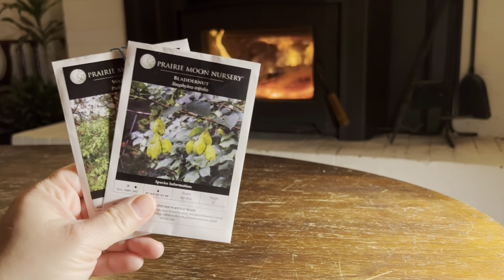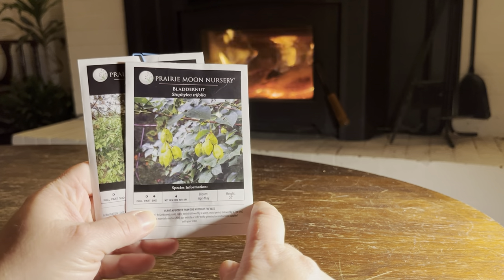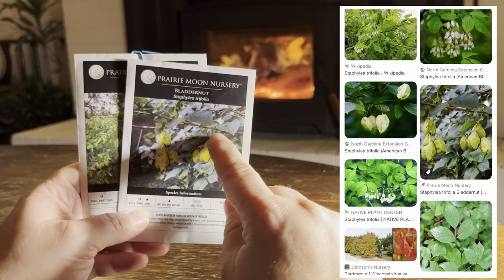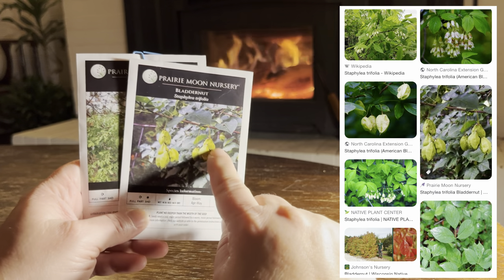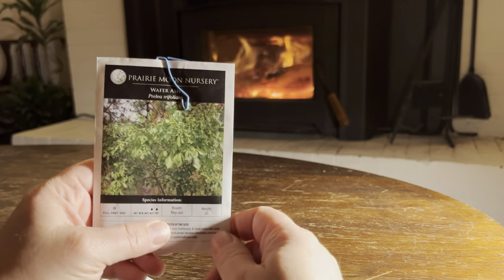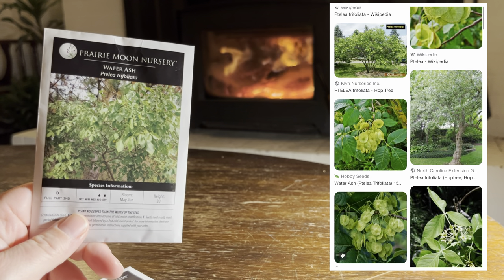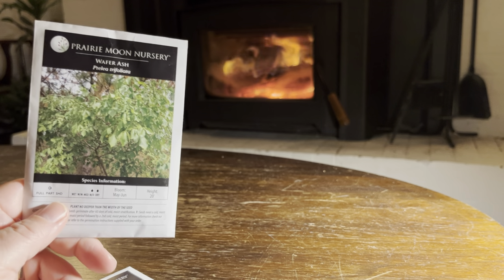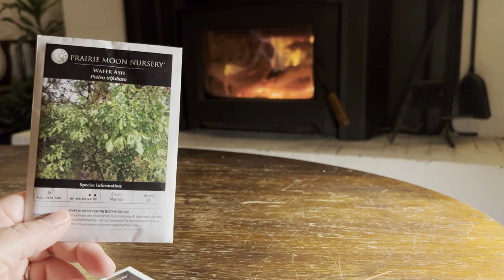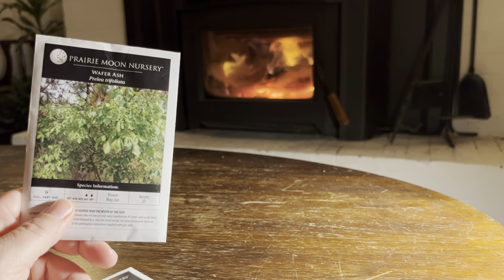These last two are proper trees — they both get up to about 20 feet in height. This one is a bladder nut. It likes part shade to deep shade, medium moisture, and is an early bloomer. The blooms are inconspicuous — they hang down right underneath the branch — but clearly the fruit is very conspicuous and has a really interesting look to it. Then we have the wafer ash — this is in the citrus family, actually the northernmost growing citrus in the United States. It likes part shade, dry soil, and is an early bloomer at 20 feet high. The fruit are these sort of round coin-looking things. Pretty neat looking — a proper tree, 20 feet high.